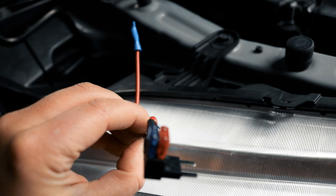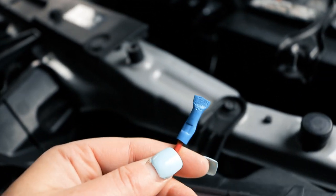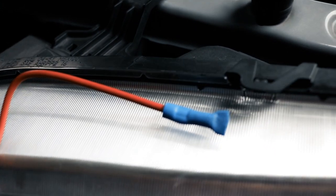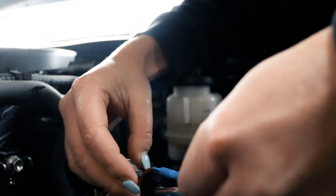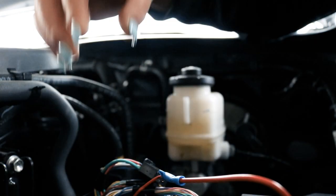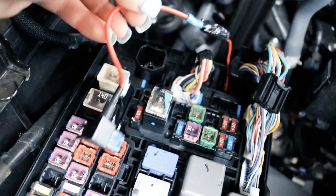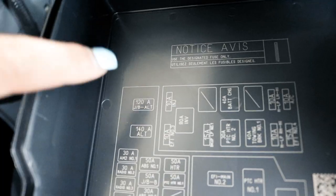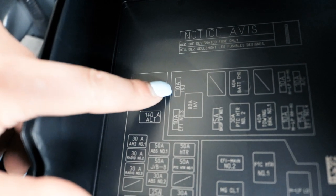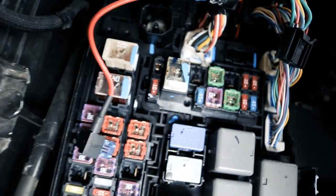Here is the fuse adapter — it has a 10-amp and 15-amp fuse connected in there. This is where you crimp it to the positive wire, except I've crimped it so many times that I've kind of destroyed it, so I just use electrical tape to make sure it stays. I'm putting it into the INJ fuse slot — this 10A INJ fuse right here — so that the Raptor lights will always turn on when the truck is turned on. I already removed the fuse that was there, and I'm going to plug this one in.